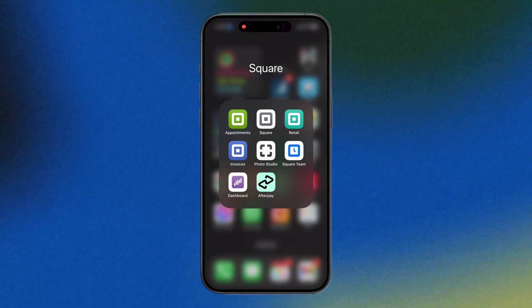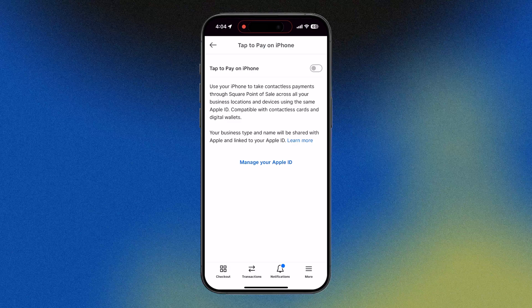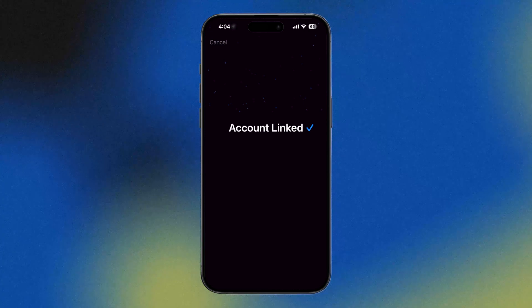In Australia, you can do this with Square. All you need is an iPhone 11 or later updated with the latest software, a Square account, and the Square app on your phone. To enable it, open up the Square app, navigate to More, Settings, Account, Tap to Pay on iPhone, and then enable Tap to Pay on iPhone. Enter your Apple ID and now you're ready to accept contactless payments.